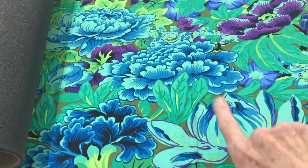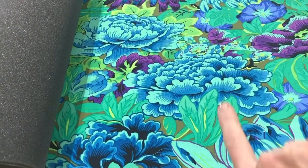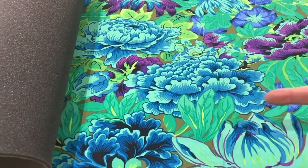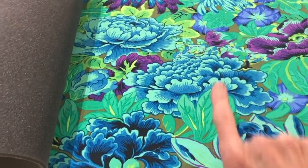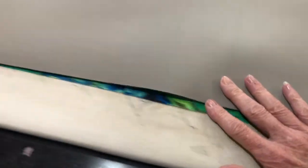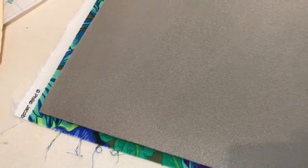I've got my fabric here. I find that it's kind of directional, so I want this going north and south — I don't want it going east and west — because I do want to see that flower in the up position. I've put my foam on top and I give myself just a smidge of extra fabric. I've already accommodated for the size, but I just give myself just a little bit extra.